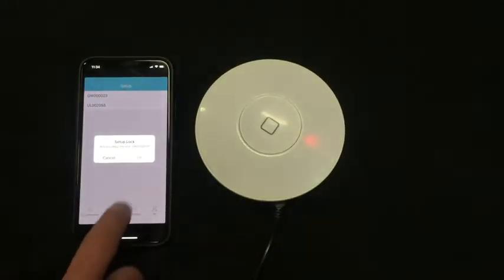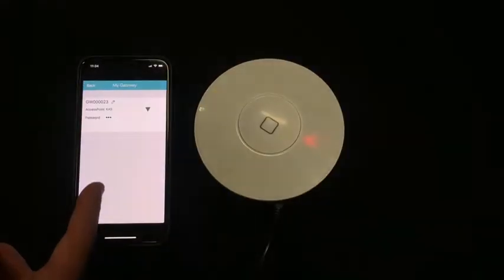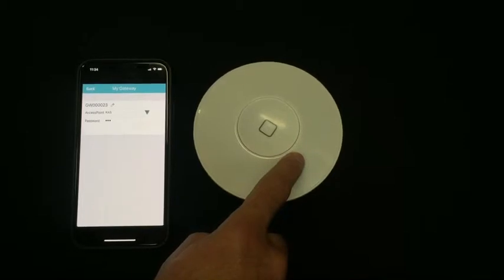Tap the row and tap OK to set it up. Now you've successfully activated the gateway. When you've activated the gateway it'll be flashing red.